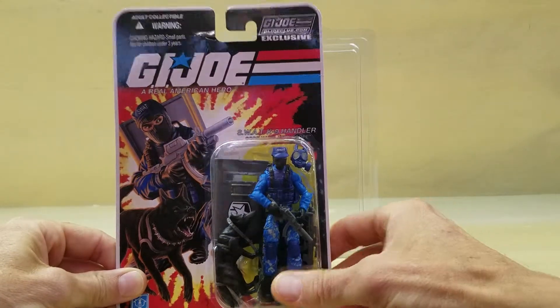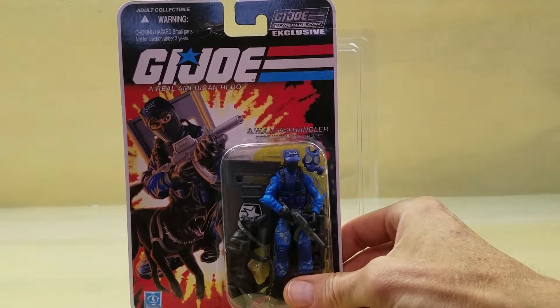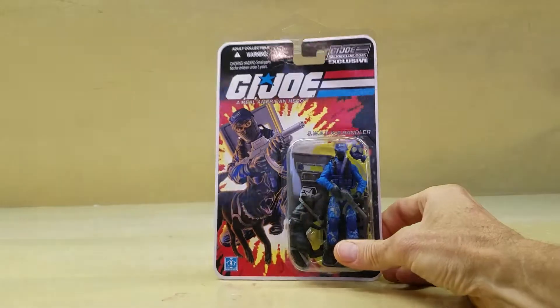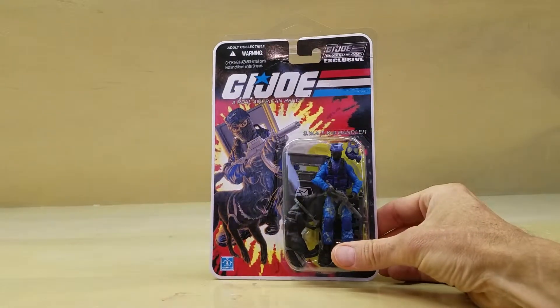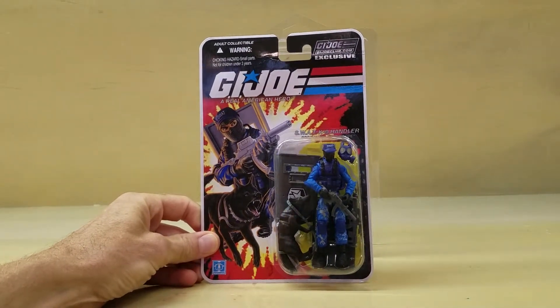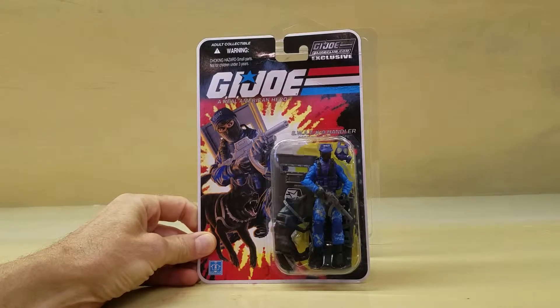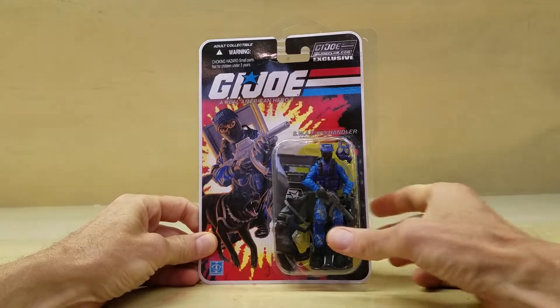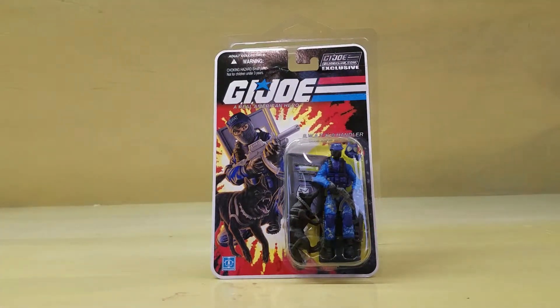The figure subscription service — for those of you that do not know — I think they're on 7.0 right now, the seventh year of this service. Basically you pay an amount up front to the G.I. Joe Club, and they will send you through the course of the year 12 figures, plus one additional figure for free at the end of the year. I think this year or potentially next year is going to be the last of the run for the figure subscription service.